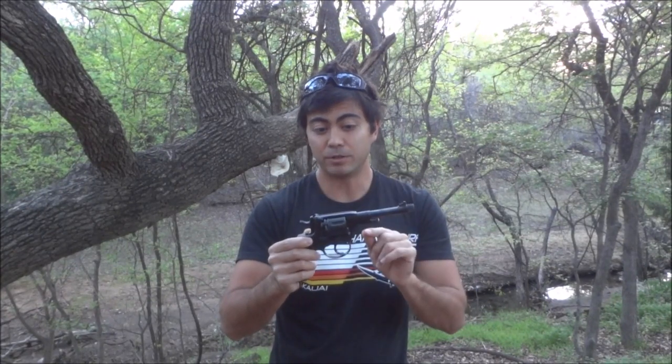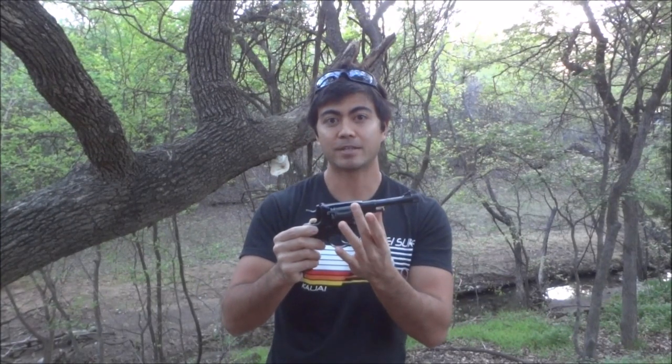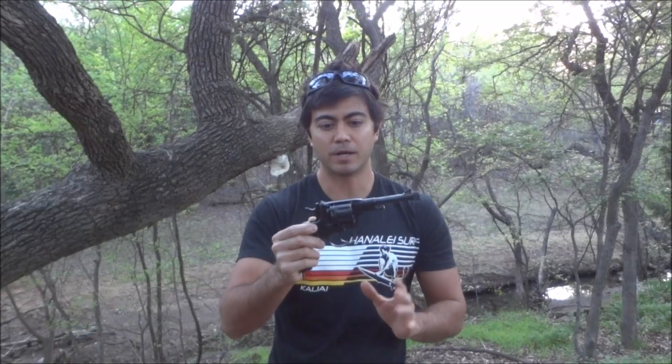One thing that makes this pistol really unique is that it's pretty much the only revolver where gases don't escape out the sides. Every other revolver does, and this is the only one that doesn't. Let's take a closer look at the gun so I can show you how that works, and then we'll do some shooting.